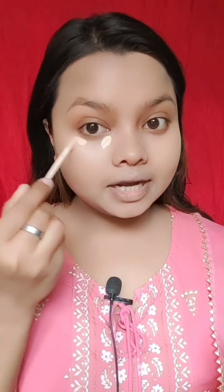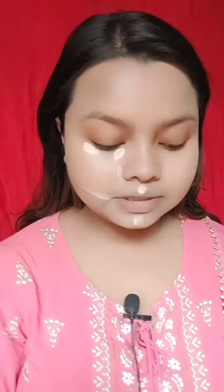Now I am using a concealer. Apply the concealer in sections and blend it. This can look a little cakey and dry, so I am applying and blending it carefully.